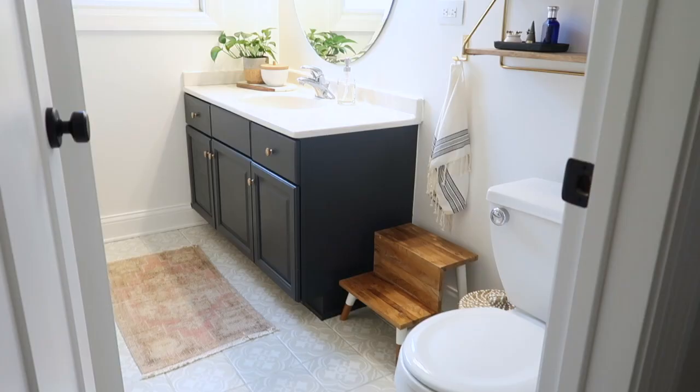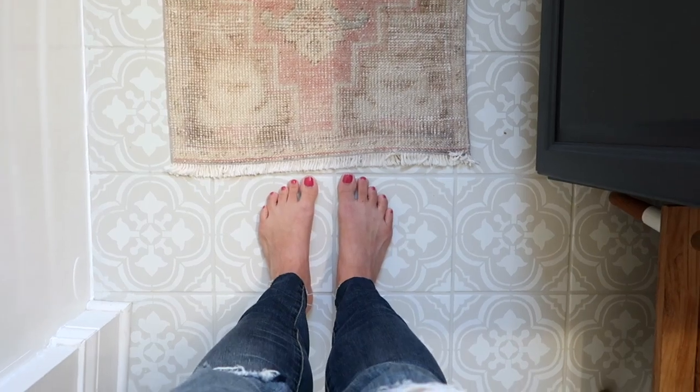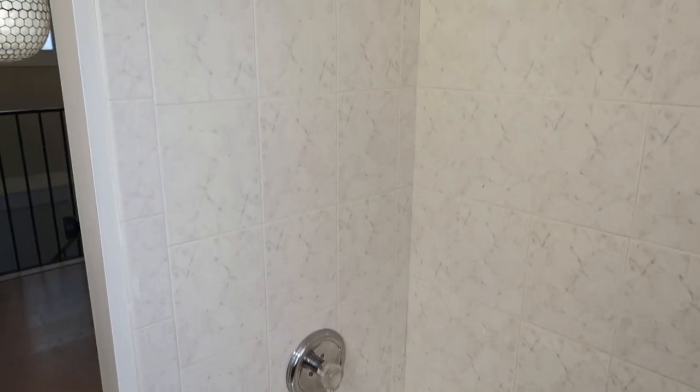I'm here in my guest bathroom where I've painted the floor and the vanity, really spruced up the entire space — except for this shower. It's from the 90s and this flower tile is a bit outdated and not exactly my style.